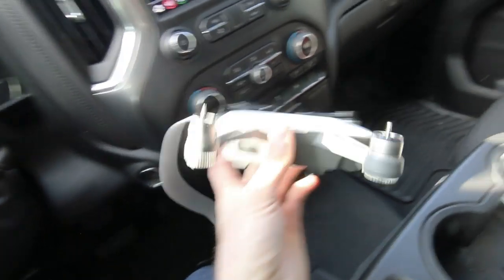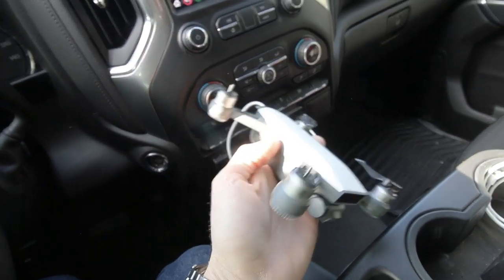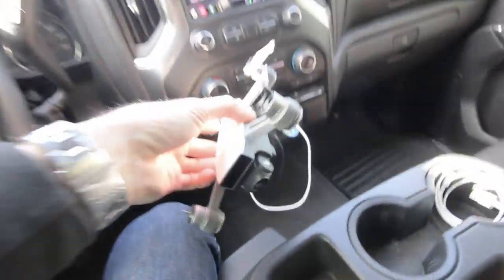I didn't fly into a tree, but it flew itself into a tree. Even though I found those two propellers, they were totally broken. So hopefully Best Buy has the propellers that we need. We're also charging it, so we should be good to go. Let's hope.